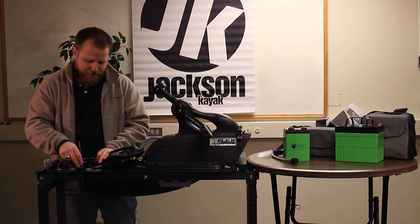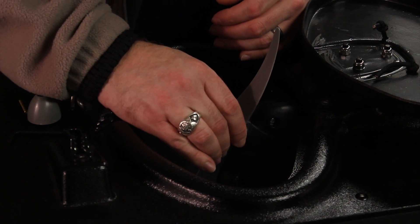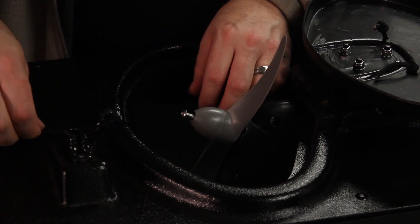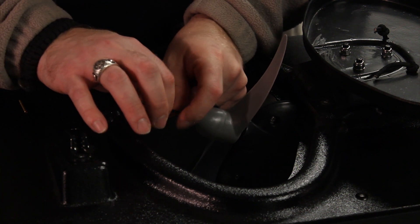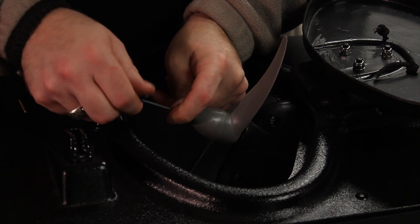We've removed the 10-inch pitch prop, now let's install our 5-inch. While keeping the shear pin horizontal, slide the prop down and make a good connection. Then place the cap over the end of the prop, install the bolt, and tighten down with your allen wrench.